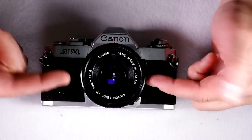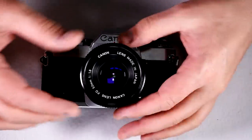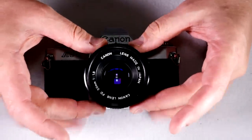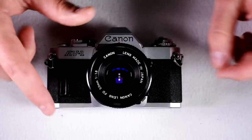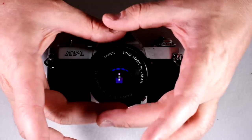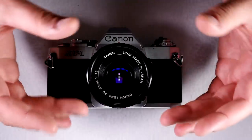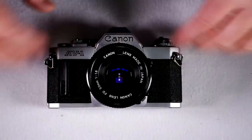The Canon AV1 is an interchangeable lens SLR with a center-weighted averaging meter. What that means is that the meter takes information from the entire scene, but the center — about 75% with Canon, which is about a space about like this — is the majority of the metering information, and then the balance comes from the outside periphery, about 25%.